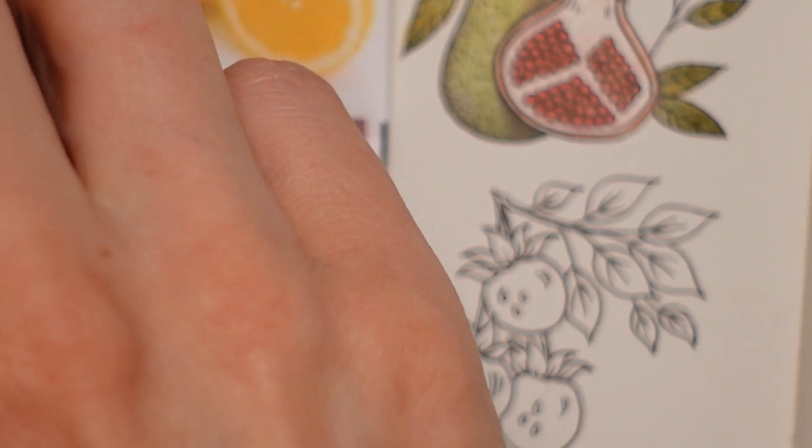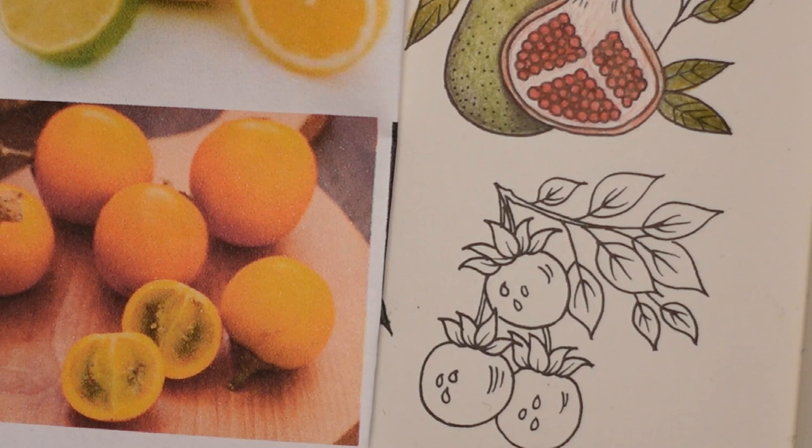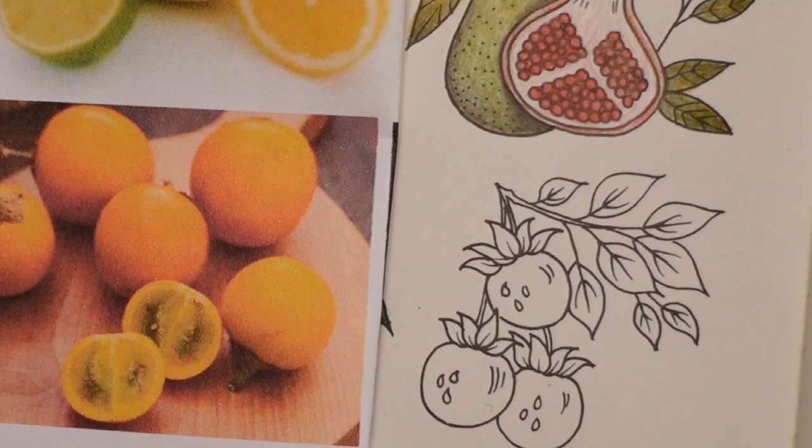I'm thinking if we start with a slightly paler colour and then work up to that orange - I'm thinking probably the palest colour might be this one, which is the 108. It is the dark cadmium yellow and I'm going to put a light layer.